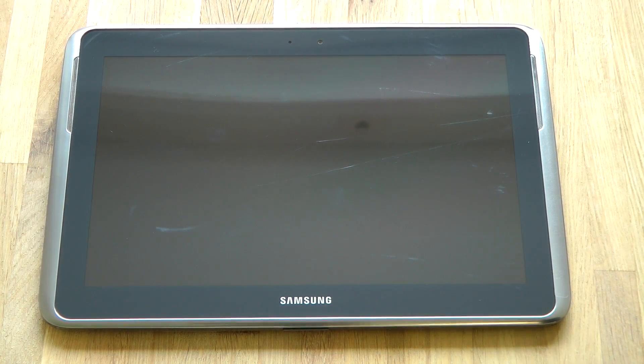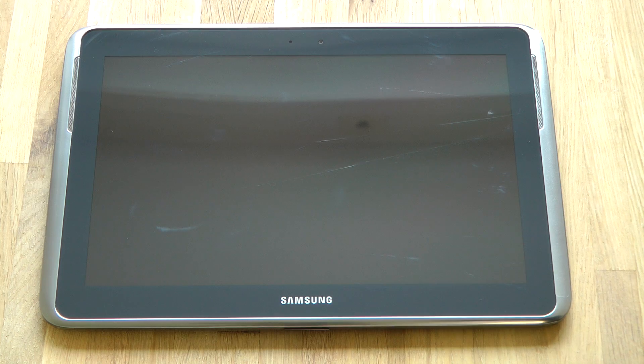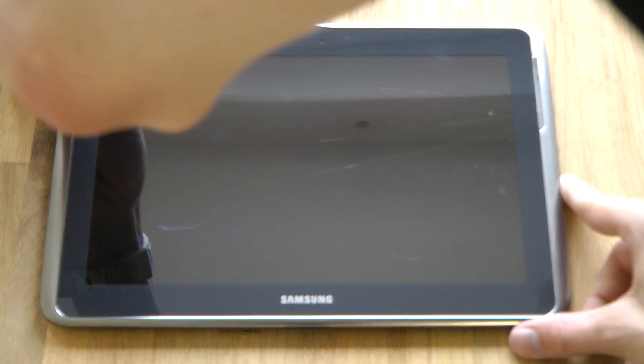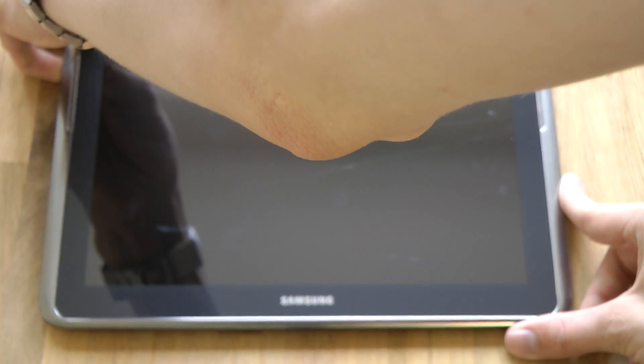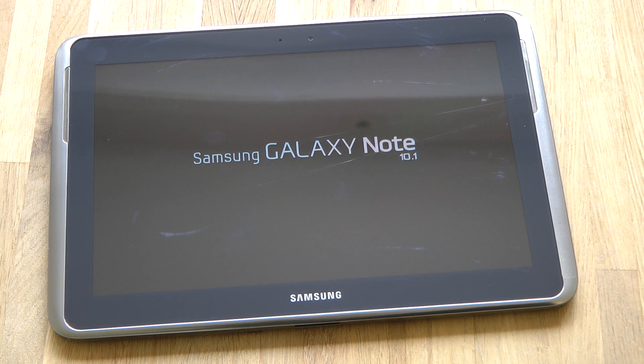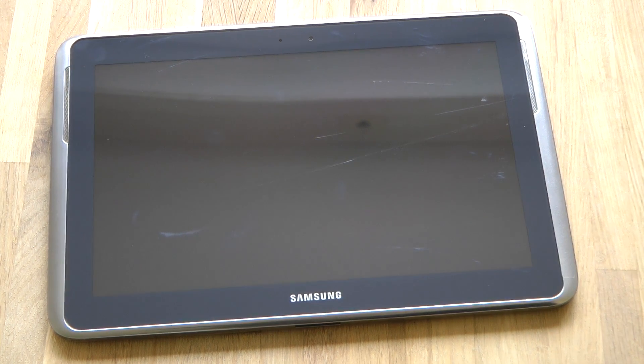Hey guys, so it's time to go ahead and start up the Samsung Galaxy Note 10.1 and check it out. First thing — how do you find the start button? Go Galaxy Note 10.1. Pretty sweet.